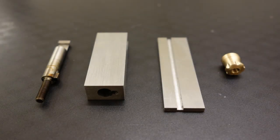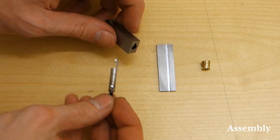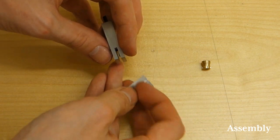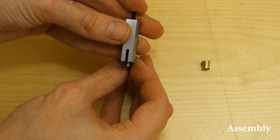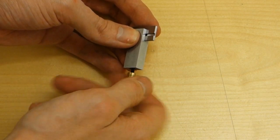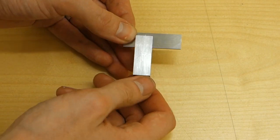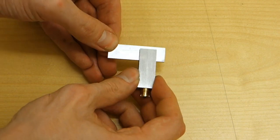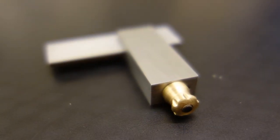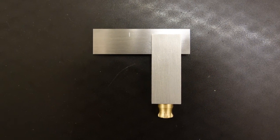Polish up all the pieces to your desired finish and make sure that all the burrs are gone, and enjoy your new adjustable square. Thanks for watching and be sure to subscribe for more videos from Switch and Lever.